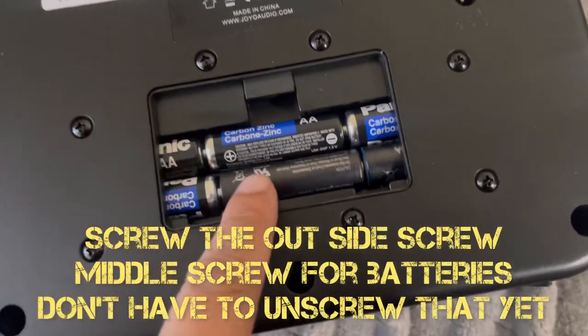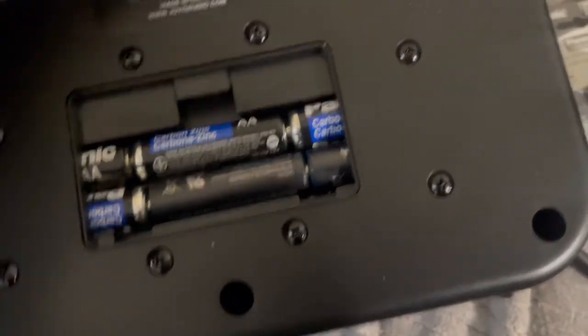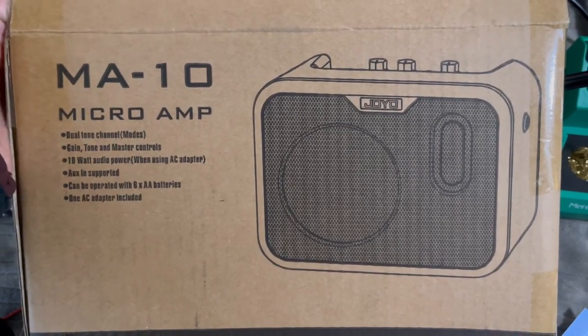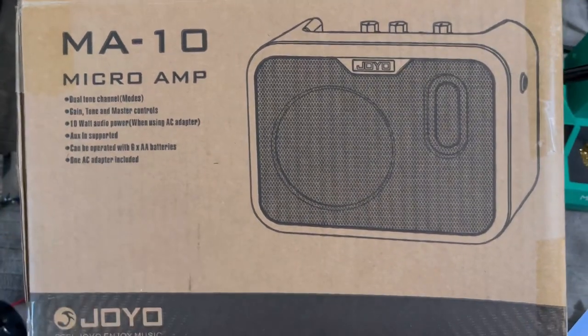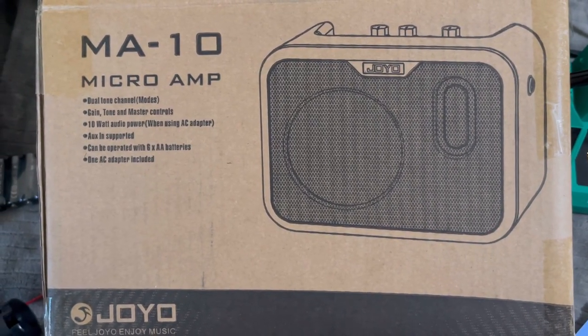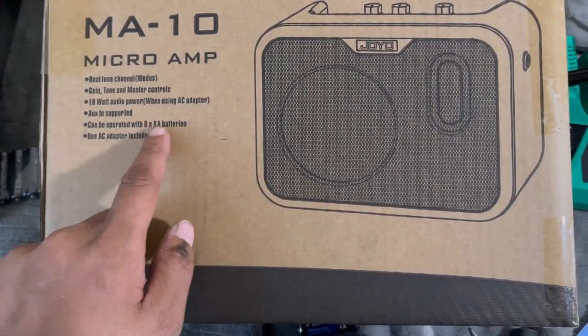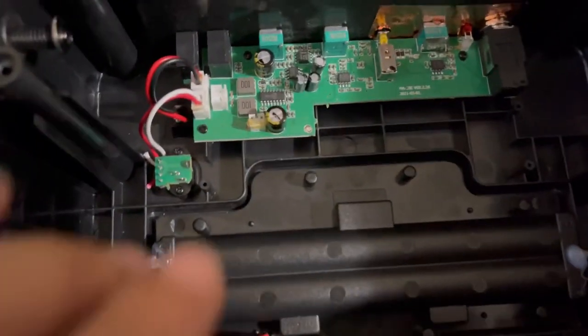All right, these are all brand new batteries — I have more brand new batteries. I put them in but it's not working, it's not powering on. I tested two different batteries. I bought this product, the MA10 micro amp — it works plugged into the power adapter, but when I try to put in double A batteries it wasn't turning on.